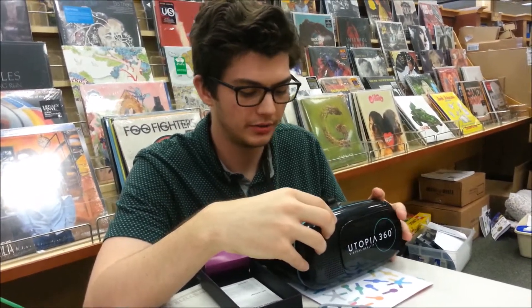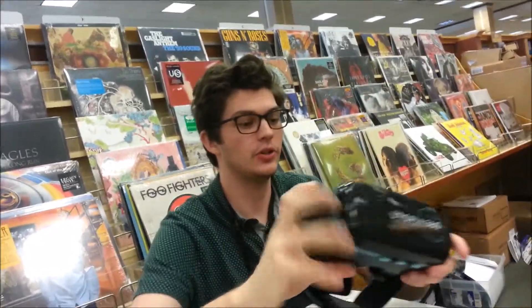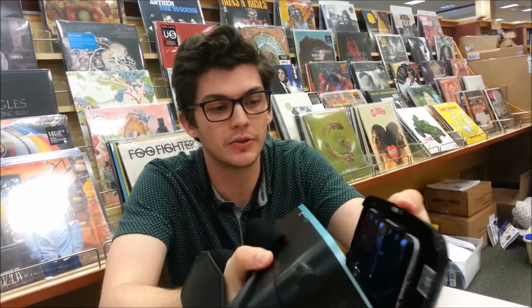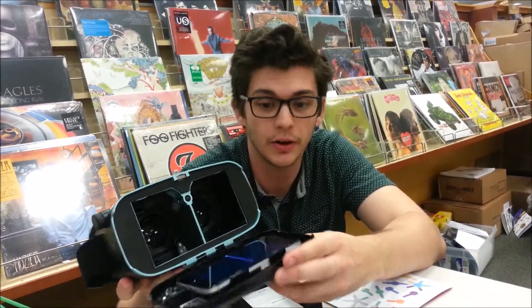All right, now here we are checking out the Utopia 360. Do you want to talk about it a little? So the Utopia 360, it works with Google Cardboard, which is the app for your phone, and it's just a little storage device for your phone that has the lenses so you're able to see the actual thing, because if your phone's too close to your face, you can't see it at all.